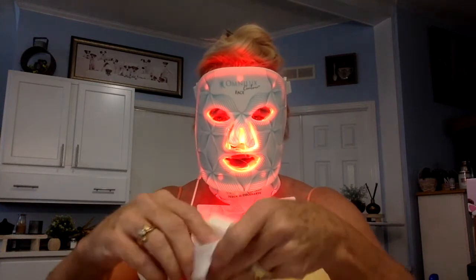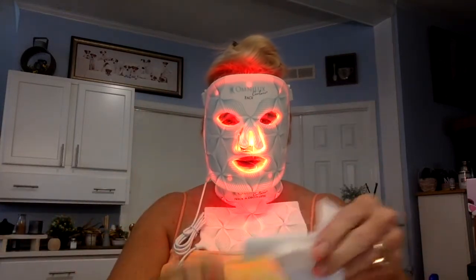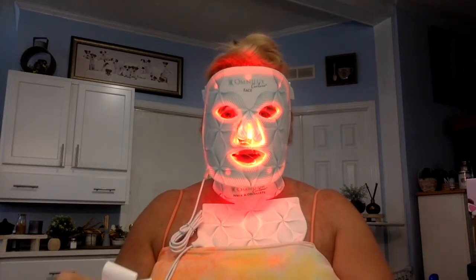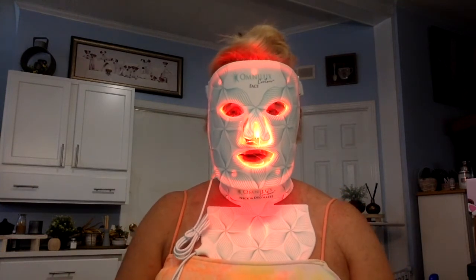I don't even know if they're that great if you can't keep them on. I would think a company that's selling you a product that's about $400 each — and I think they first started off at $500 each — would have a mask that would work with you while you're sitting up. Most of us are not going to lay down. It's very relaxing if you want to. I usually either do sit-ups or something, or I'll go and watch TV, or I might even do my dishes if I need to get something done.